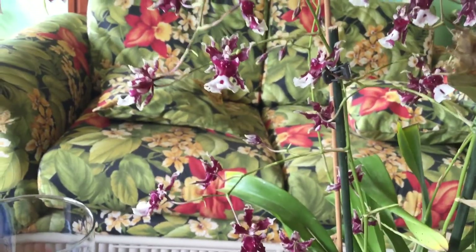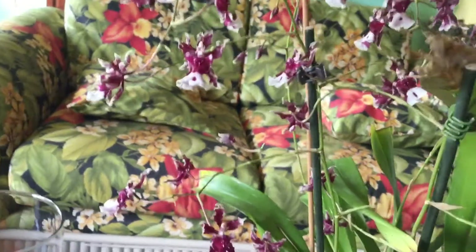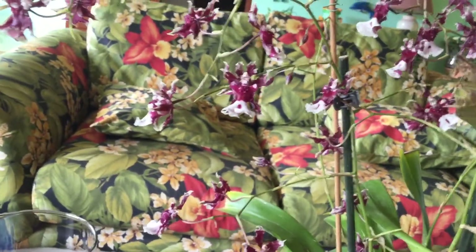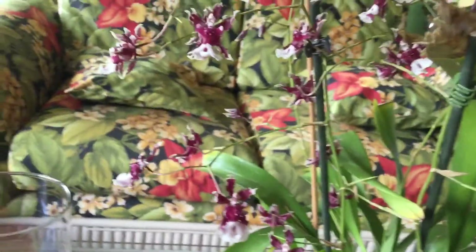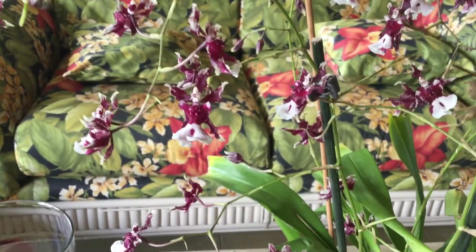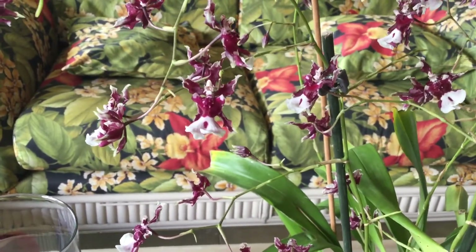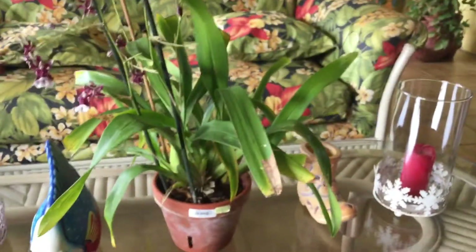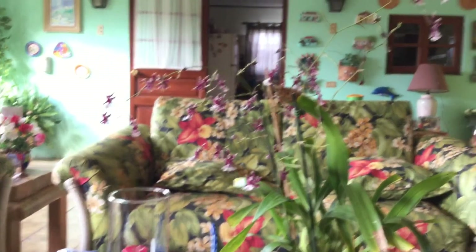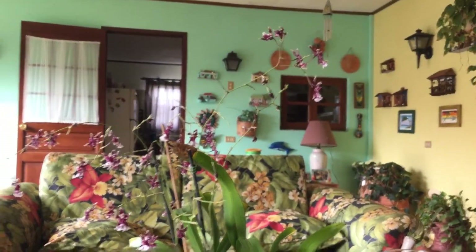I don't know how you'd say it in English — maybe the scents. Maybe the chocolate scent will come out then. The chocolate scents. So it is a big plant, actually, if you guys can see that. And the flowers are quite large — large spikes, actually.